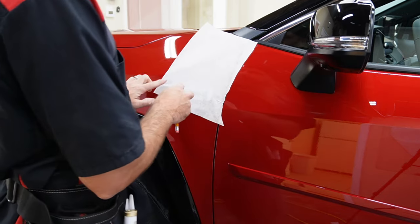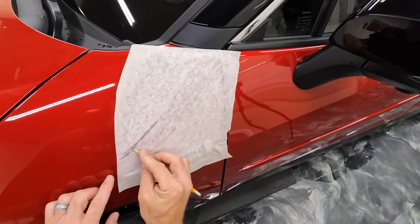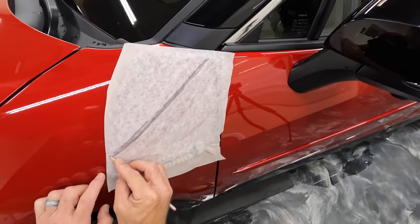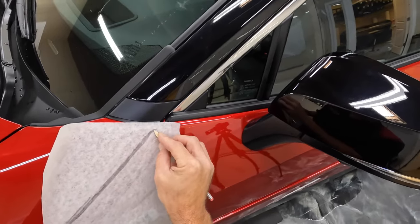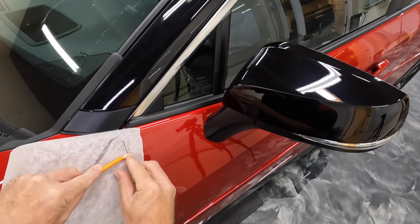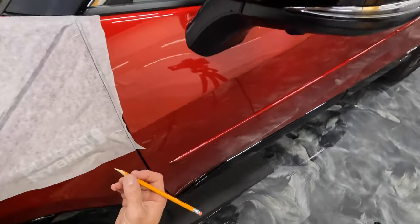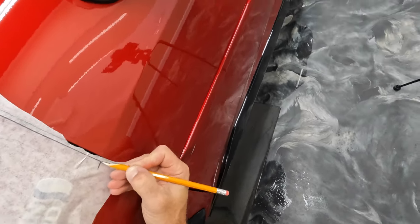And then what we're going to do is we're going to find this body line here. That one's actually not working out that great — we'll know it's the bottom of the line. So I'm not a huge fan of this line, so I'm going to make another one. There's this body line here and then I'm just going to go ahead and put a little line right there to show me where that lines up. Then I can really just use this line and this one for placement.